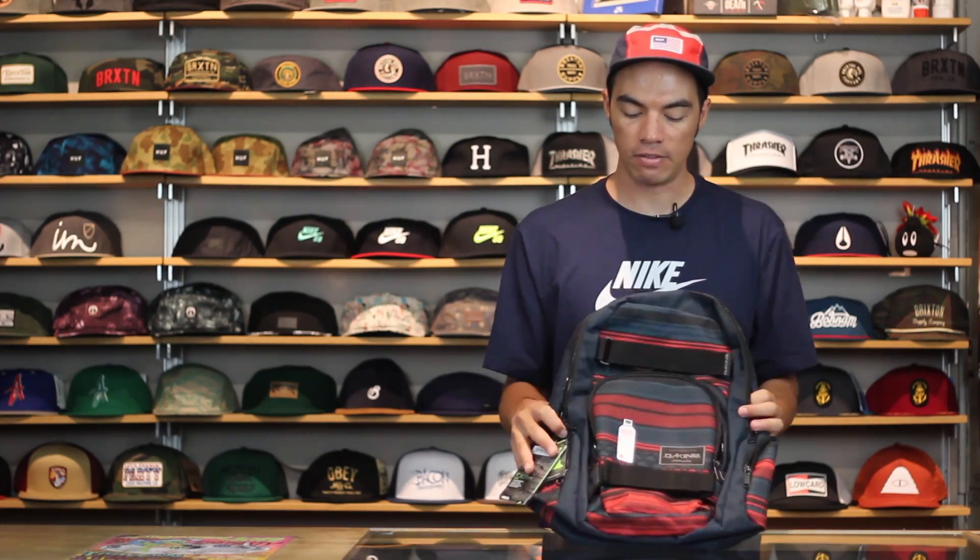So like I said, very simple skate backpack. If you need one for school to carry a skateboard, definitely check out the Dakine Atlas 25 liter pack. Head over to Tactics.com — you can see all the other colors that we've got of this pack, and all of the Dakine goods on the site at Tactics.com. Thank you.